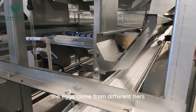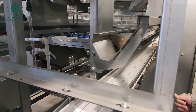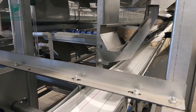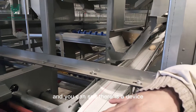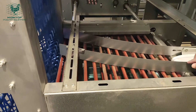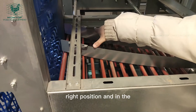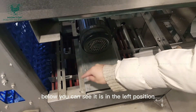The eggs come from different tiers. You can see there is a device that can guide the direction of the eggs. You can see it is guiding the eggs to the right position, and below you can see it is in the left position.